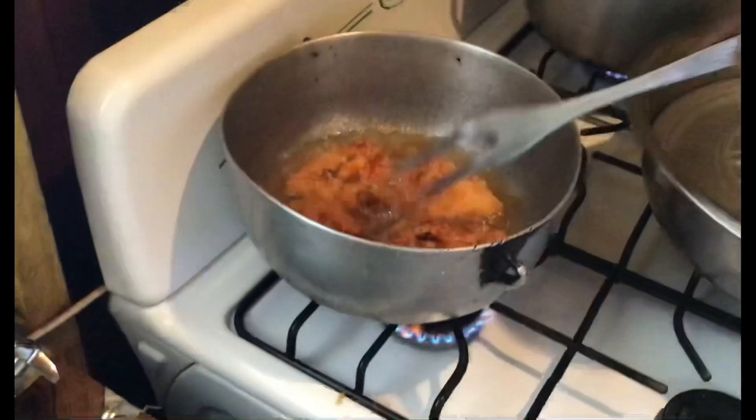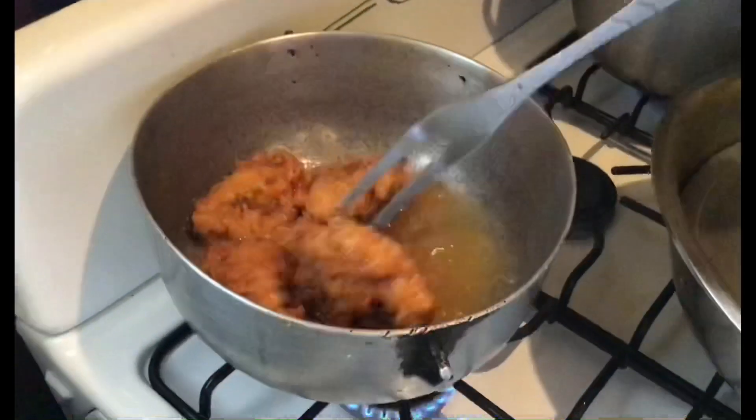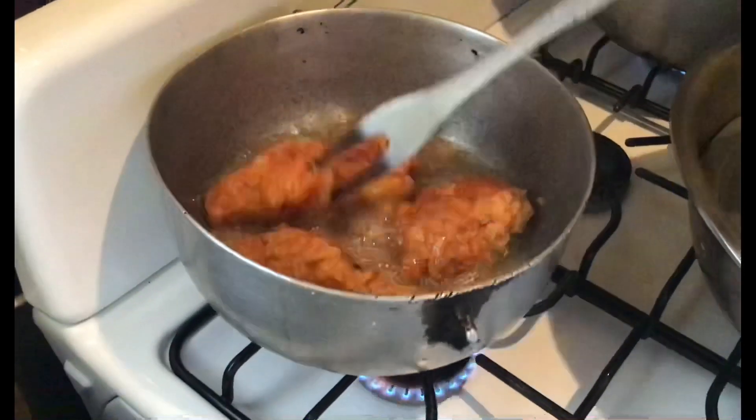Right here I have the fried chicken. I'm going to check my rice as well. The fried chicken is boiling down in the oil, as you guys can see — it's boiling down.